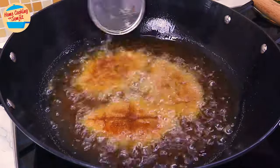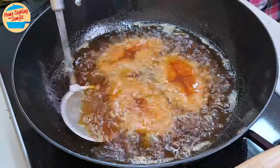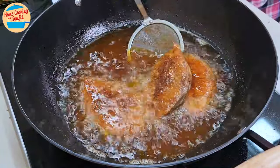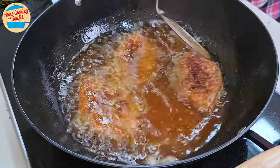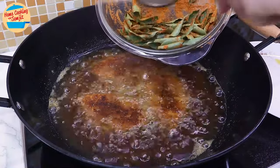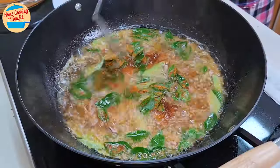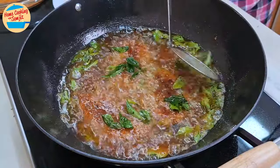Fish fillet can be cooked really fast. After 4 minutes, flip to the other side and cook for 1 more minute. Then add in all the curry leaves and continue frying for about 2.5 minutes, or until the curry leaves are very crispy.